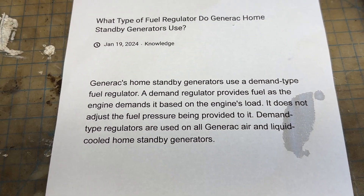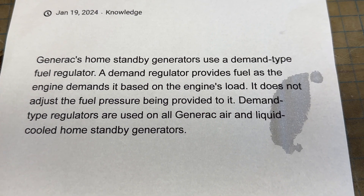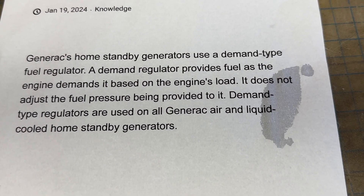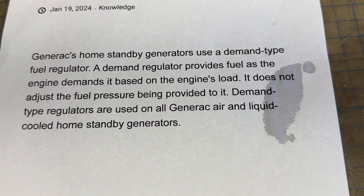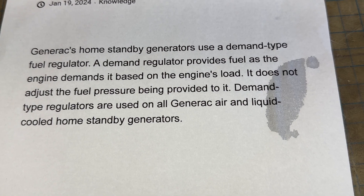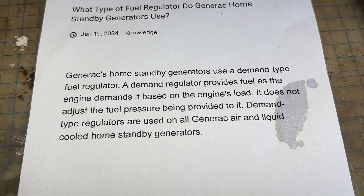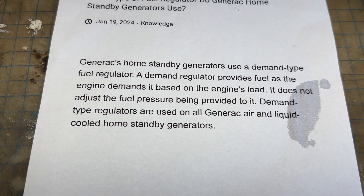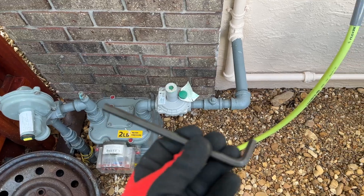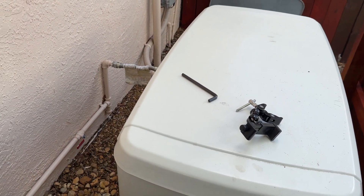All right guys, I printed this out from Generac's own website and what it says is: Generac home standby generators use a demand-type fuel regulator. A demand regulator provides fuel as the engine demands it, based on the engine load. It does not adjust the fuel pressure being provided to it. Demand-type regulators are used on all Generac air and liquid cooled home standby generators. So there's no adjustment on that generator — no fuel adjustment — but let me show you where the adjustment is if it is starving for fuel.